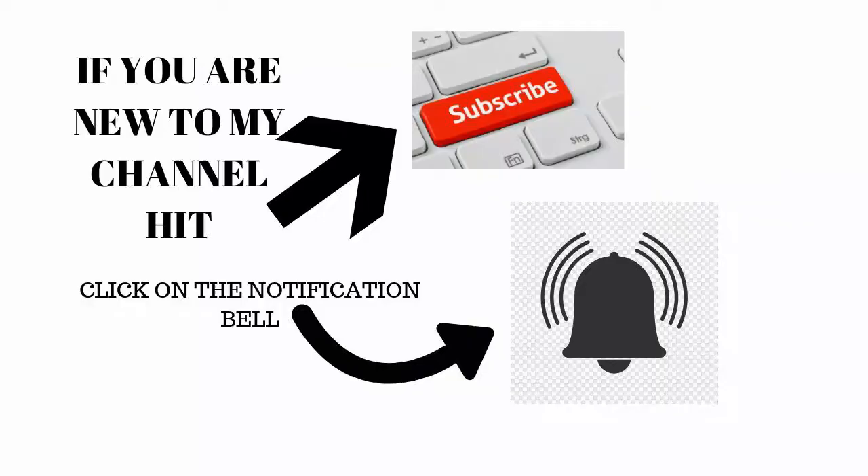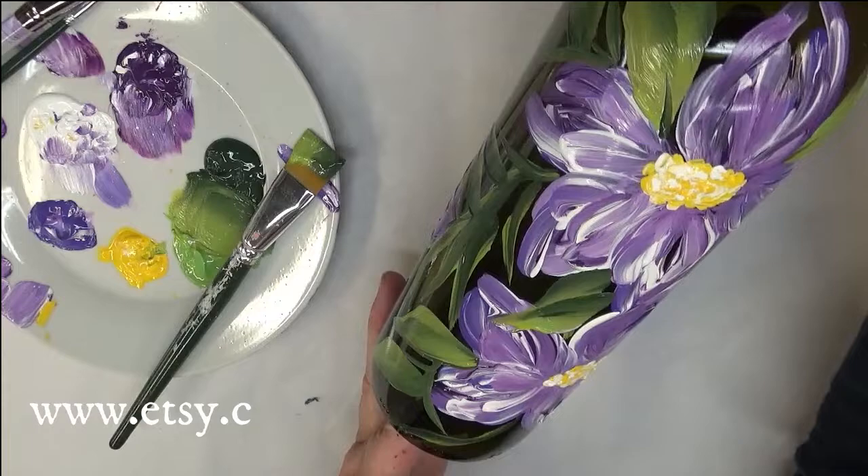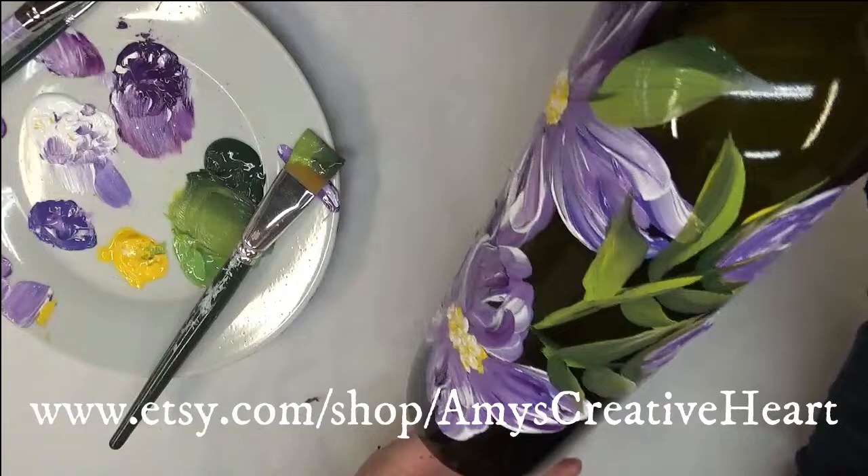I hope you like this, and once again if you do, make sure you give me a big thumbs up. If you're new to my channel, don't forget to subscribe and hit that notification bell, and share this on your social network with all your family and friends. Questions and comments, please put those down below. I hope you stay safe and healthy — until the next video, you have a good one.